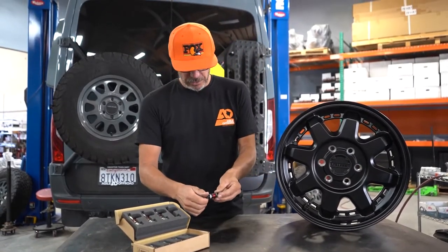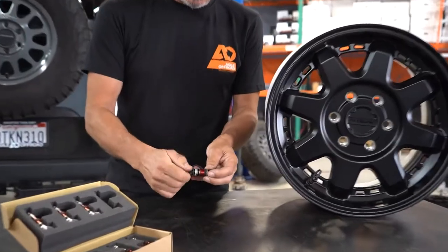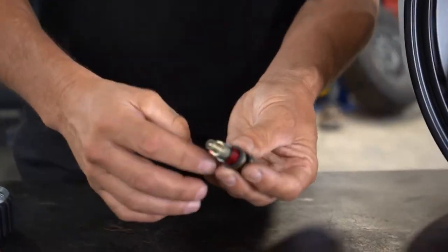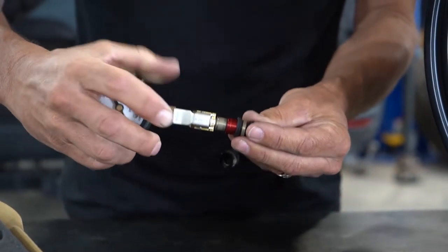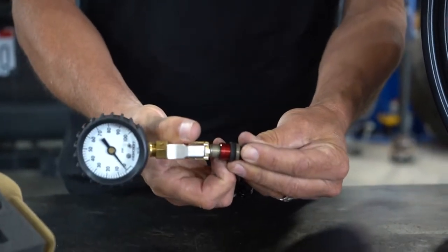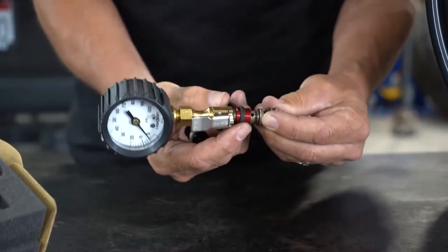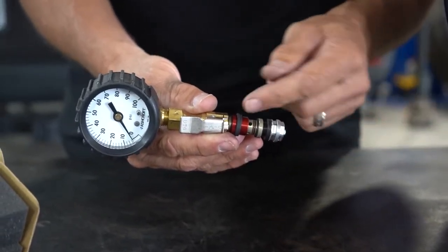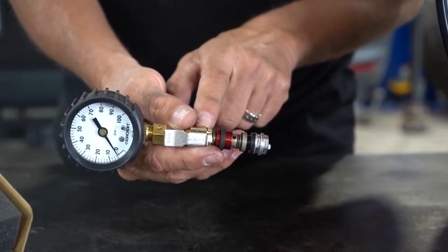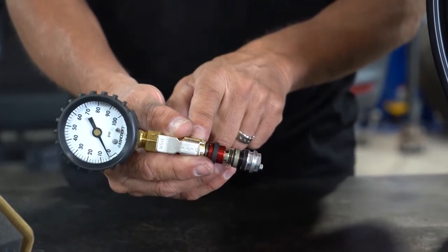What this valve allows you to do is — we install it actually in the wheel. You pull the cap off, then you install your gauge here, pull back on this lever, and it exposes these four holes down here. These four holes allow the air to bypass the Schrader area and pull the air out really fast.